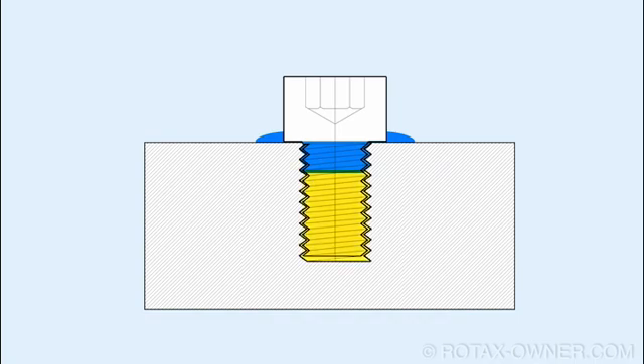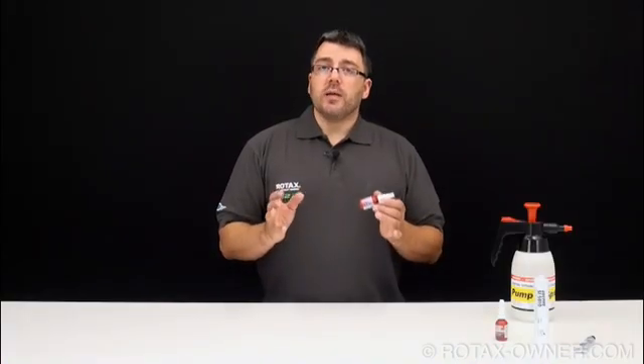In addition, air can become trapped within the blind hole. Remember that 243 is an anaerobic compound which cures in the absence of oxygen. Any air trapped inside the blind hole may prevent the Loctite from properly curing.